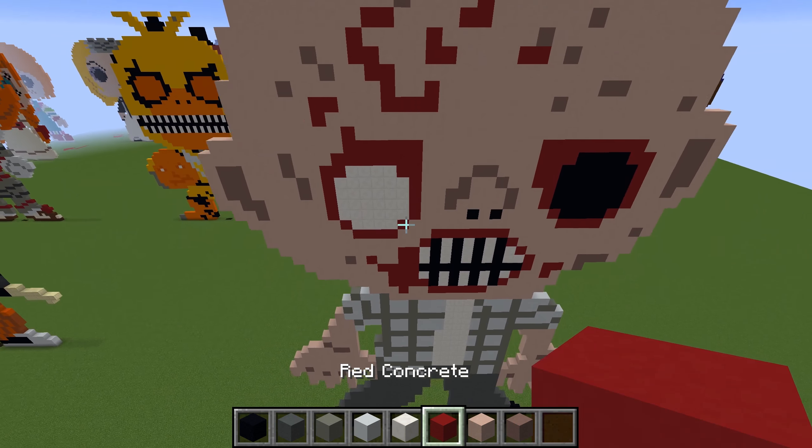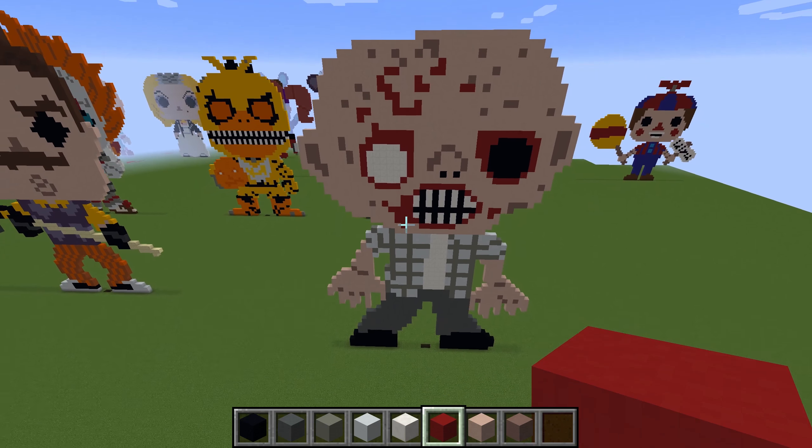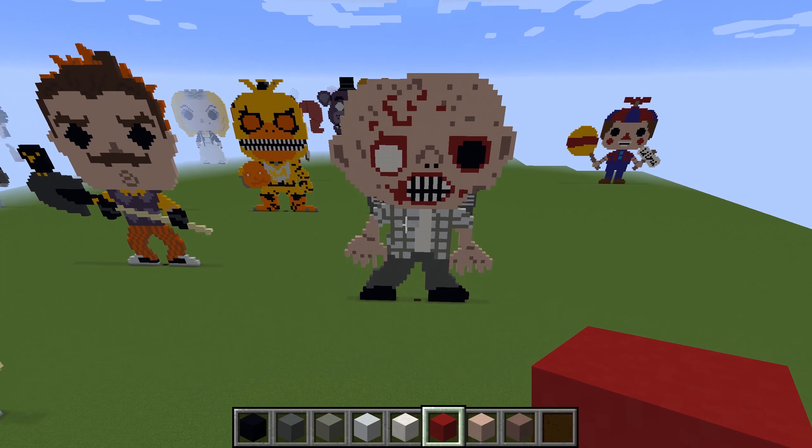Let's zoom out and see what we've got. Here we go — RV Walker from The Walking Dead, a zombie.